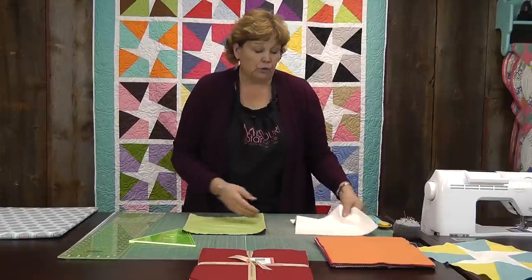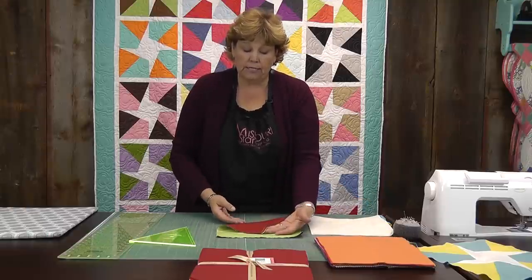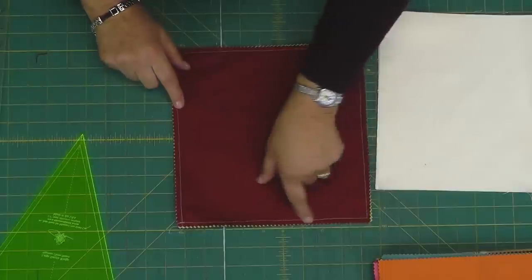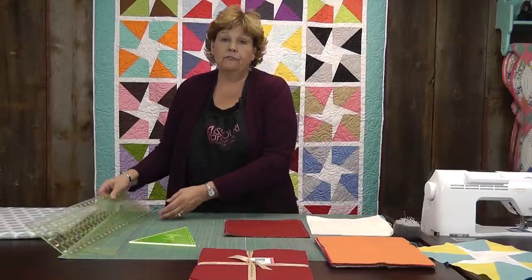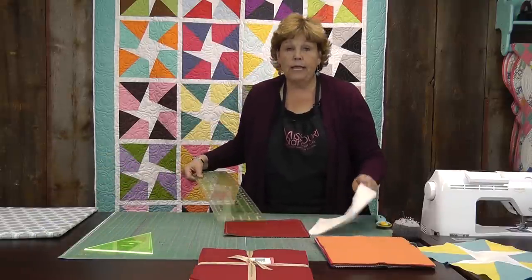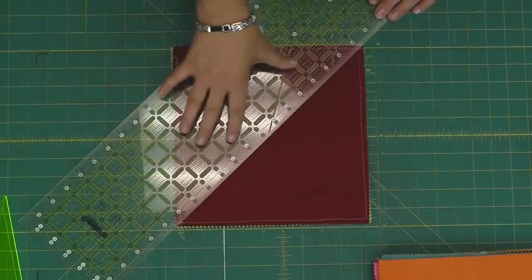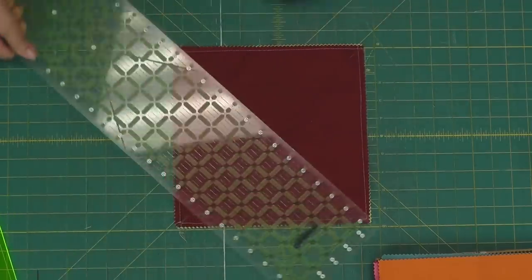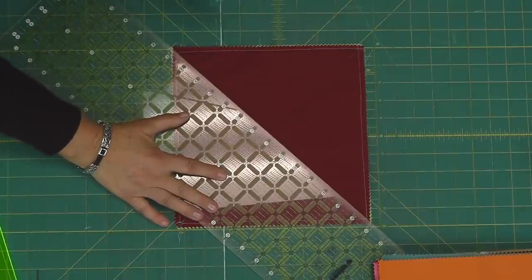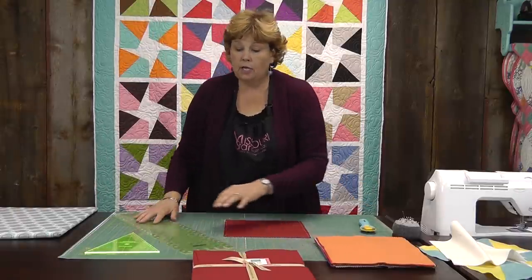When you're ready to make the block, it's made with half square triangles. We're going to put two squares together and sew a quarter of an inch all the way around the outside edge. Then we're going to cut it diagonally from corner to corner. Since I already have this sewn together, we'll just go ahead and cut it diagonally corner to corner — you just line up your ruler like that and make that cut, then go this way and make the next cut. This is such a great way to make half square triangles because it's so much faster.